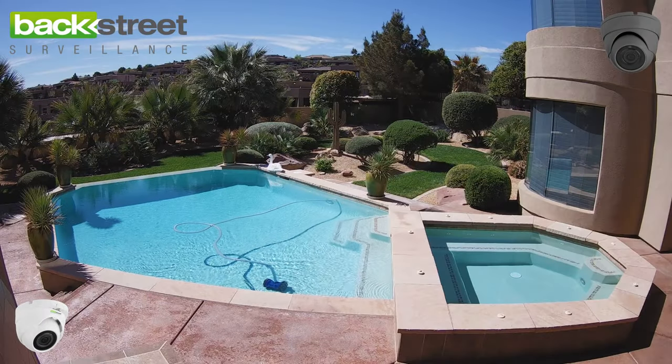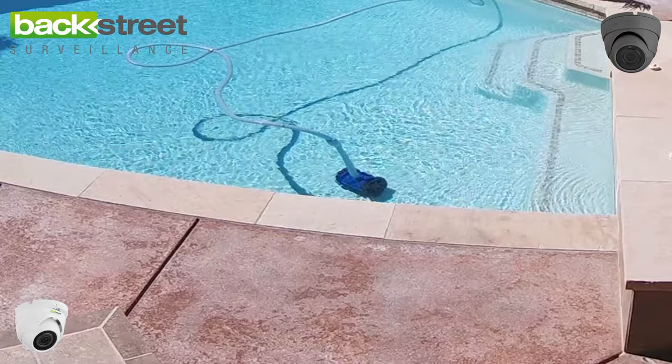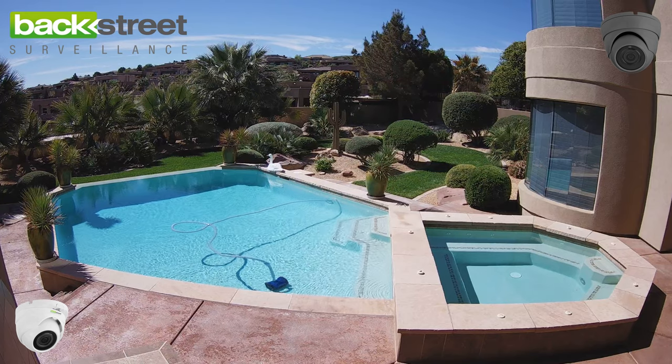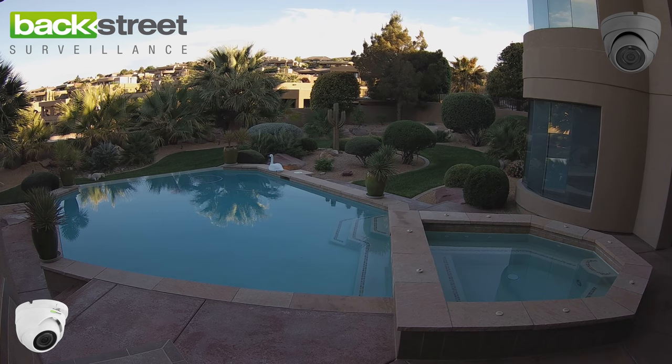The U60 VW is a vandal-proof indoor or outdoor mini dome camera. It's great for indoor use because it has such a small footprint — it's only a three-inch diameter. The camera can be wall or ceiling mounted, so it's great for discreet indoor or outdoor home surveillance.